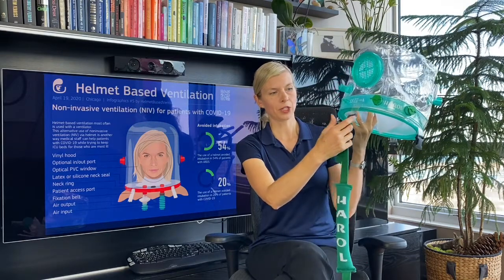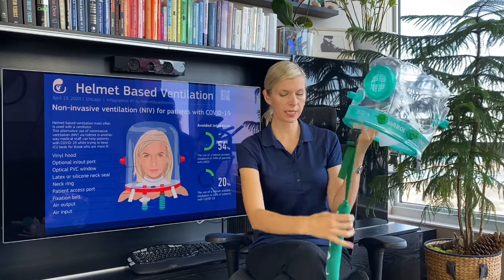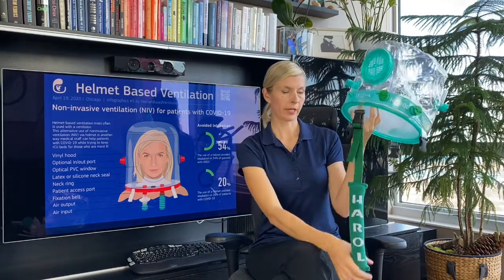Underarm straps are easy to adjust and easy to remove in case of emergency. They also have soft cushions to prevent any skin breakdown in the axillary area.